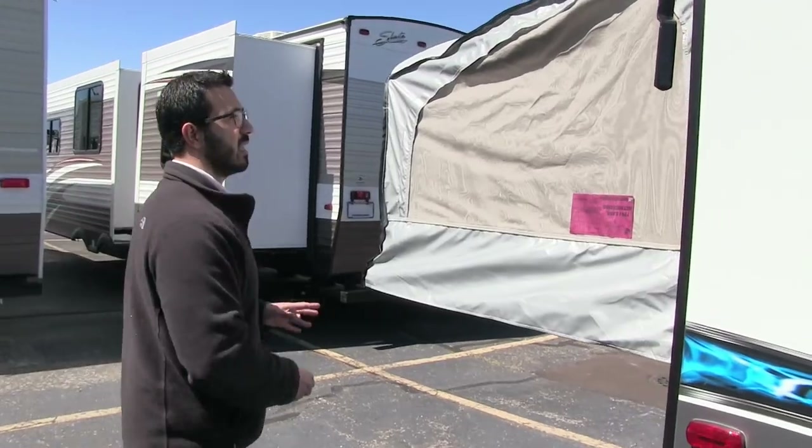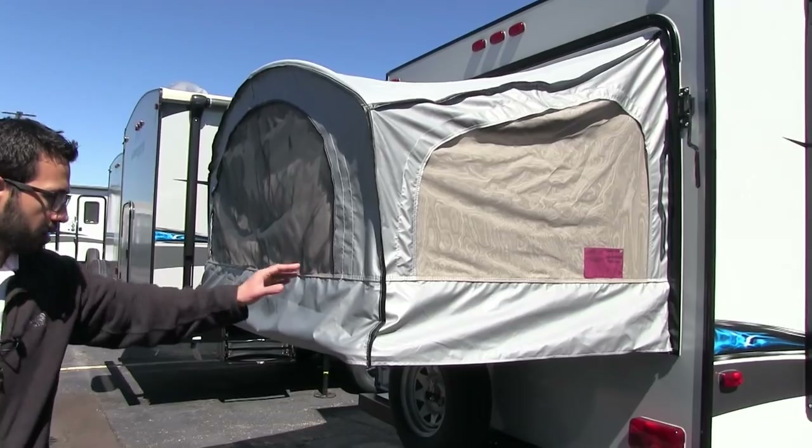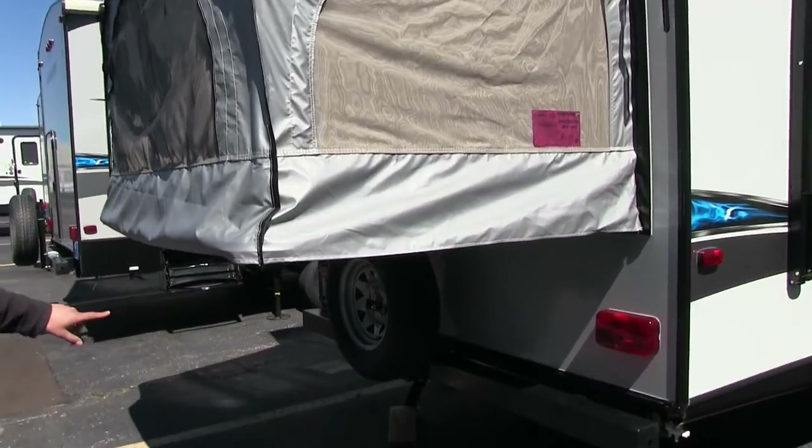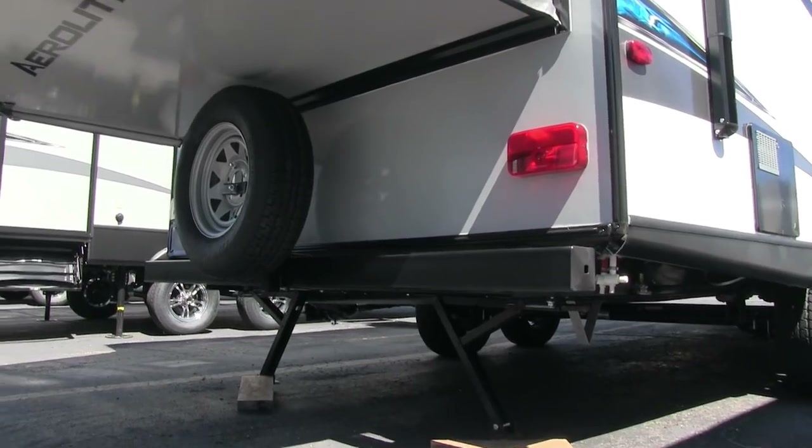Coming around to the back side, this is the second bed — same as the front, with two cables supporting up to 1,100 pounds. Right back here is your spare tire, which is also nitrogen filled.